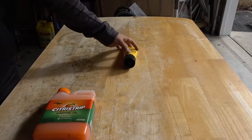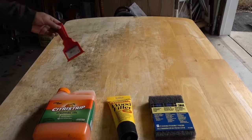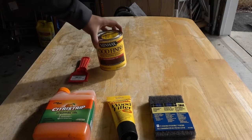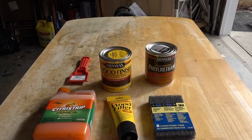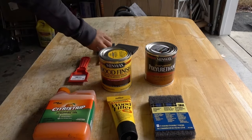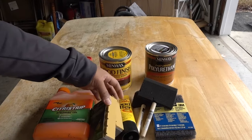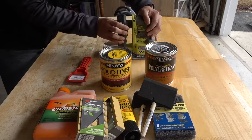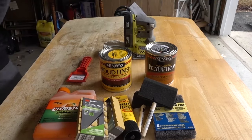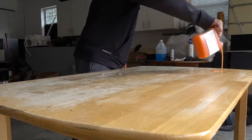Here's a quick rundown of the things I used to do this refinish project. The first is citrus strip, the next is wood filler. Over to the right is kind of like a scouring pad — I'll show you what I do with that later. A putty knife to scrape away the citrus strip, some wood finish, some polyurethane, some foam brushes to wipe that polyurethane on, some sanding blocks as well as sandpaper, as well as a sanding power tool in the back.